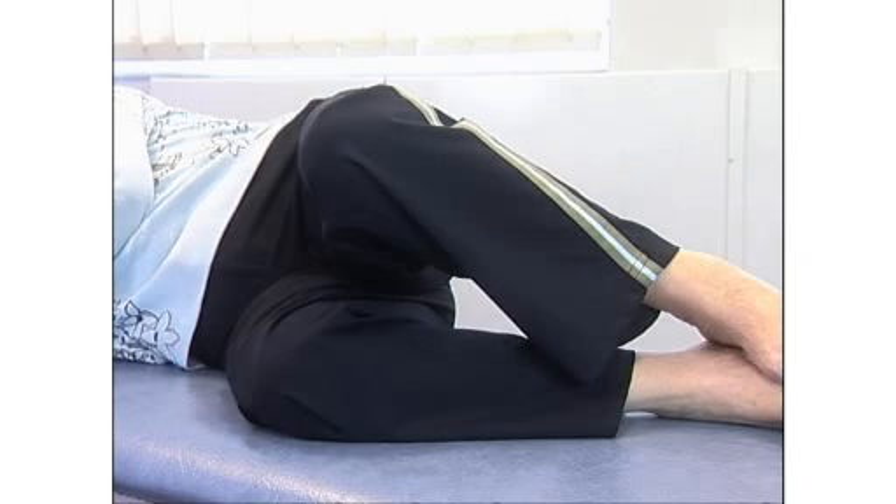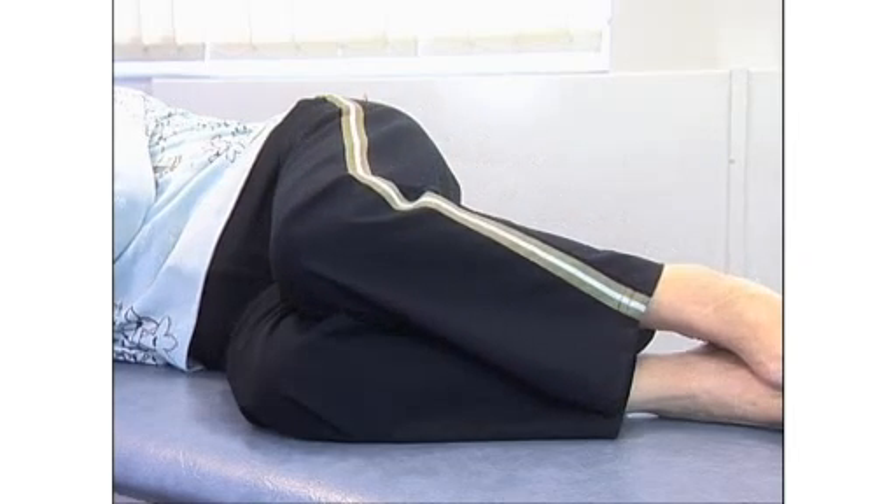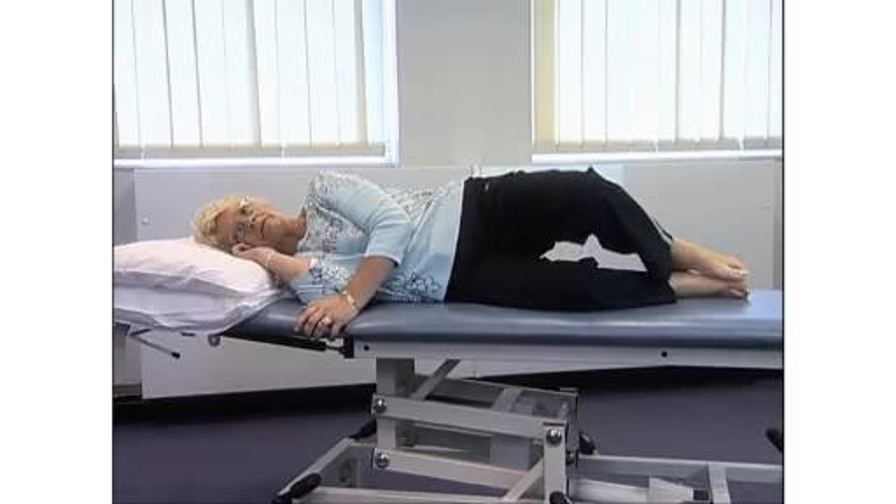Hold for a count of five, then slowly lower. Your physio will tell you how often to repeat this exercise.